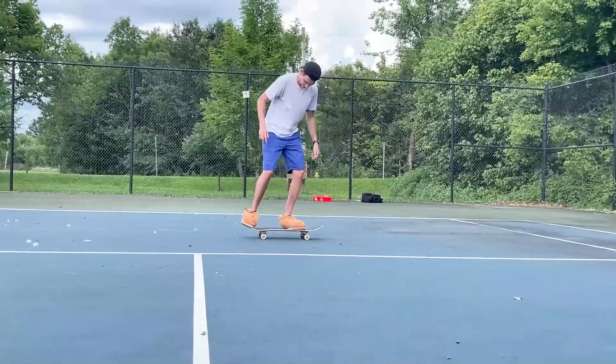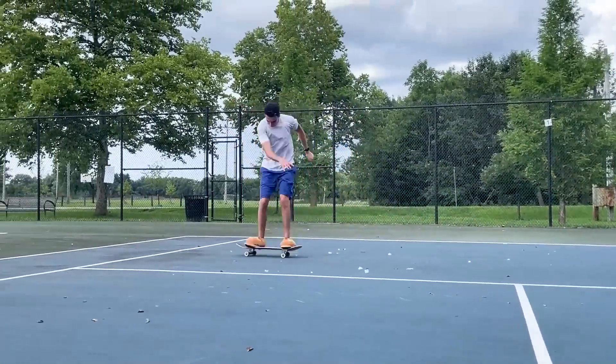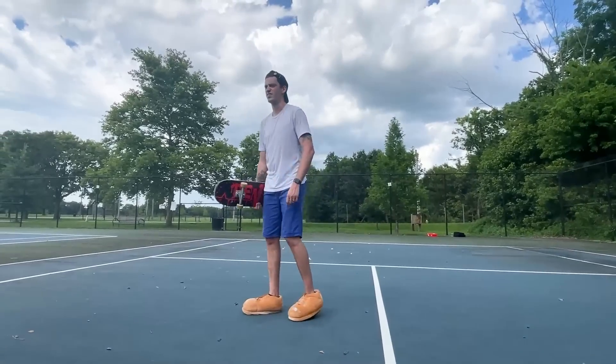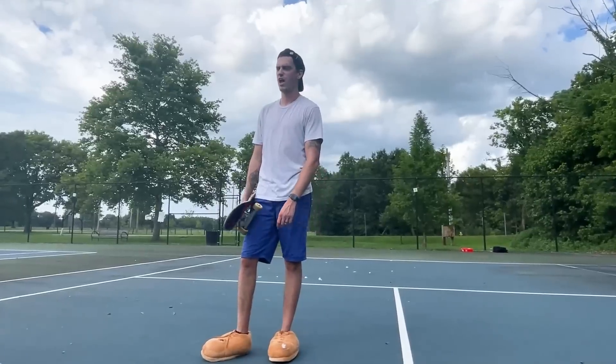Fakie flip — this one's gonna be first try. What did I tell you! My name's Philip now. That was obviously significantly easier than the kickflip — it was first try. With the kickflip I was going forward but with fakie it just stays under you better. This next one's gonna be tough — I can feel it. Half cab flip.